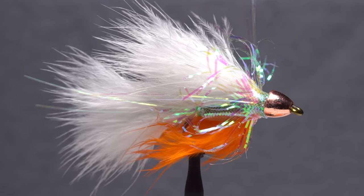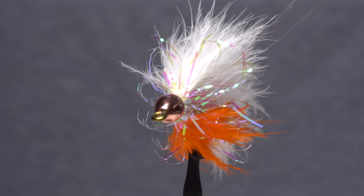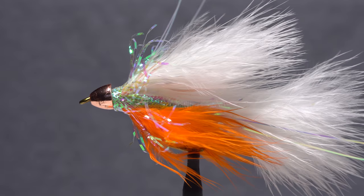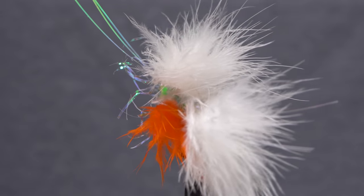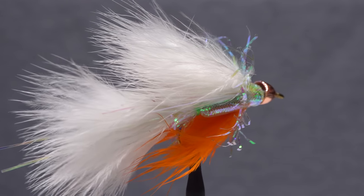Scotty's McFly is a great looking and extremely effective smelt pattern invented by Scott Curry of Massey, Ontario. Although originally designed to catch smallmouth bass on northern Ontario lakes and rivers, over the years it has fooled a tremendous variety of fish in both fresh and salt water.